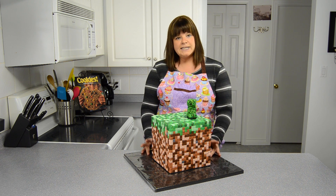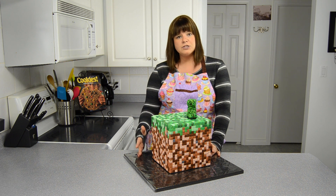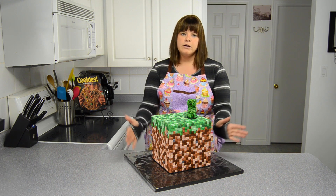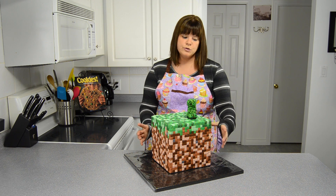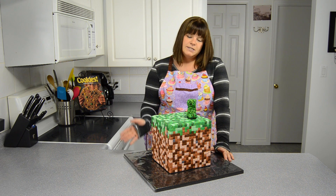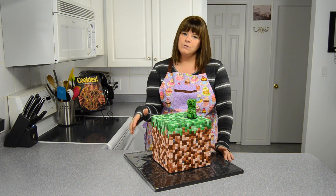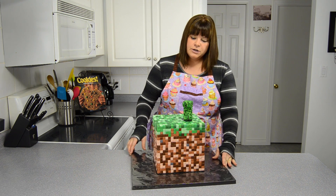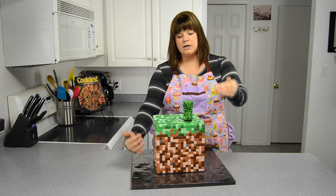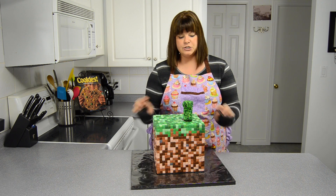Then what we did was bake the cake, layer it, freeze it, and then carve it. We used a traditional square to make sure all of the edges were perfectly square because we wanted to keep the cube true to cube. After that, I covered the whole thing in buttercream and started laying out the squares. I started right at the top and made sure it was level because I didn't want any squares going diagonally or off that perfect, pristine, straight line.